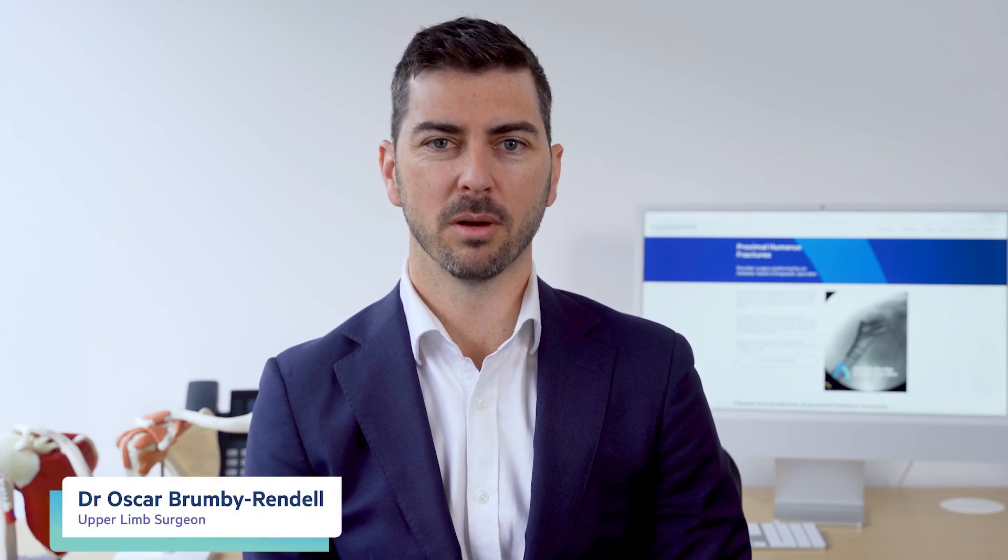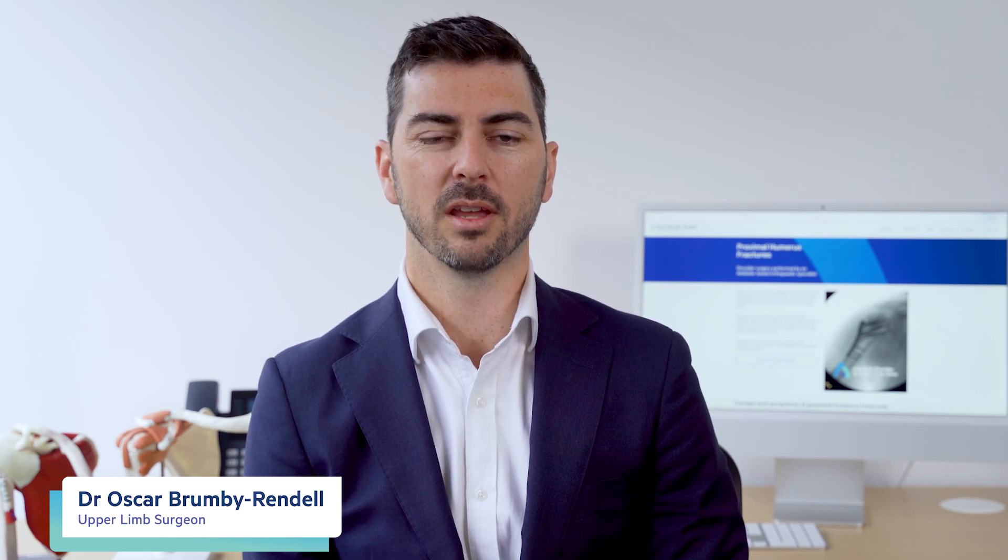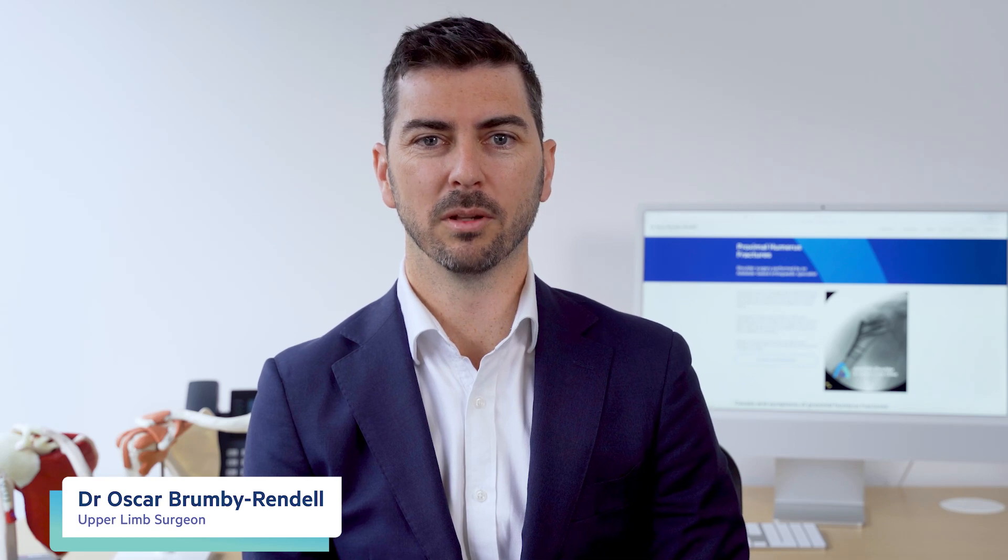Welcome to our patient education video on proximal humerus fractures, brought to you by Adelaide Shoulder and Upper Limb Clinic. I'm Dr. Oscar Brumby-Rendell, an upper limb orthopaedic surgeon, and I'm here to guide you through understanding proximal humerus fractures, their treatment options, and the rehabilitation process.